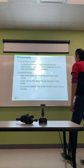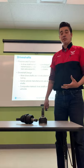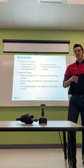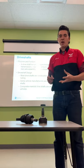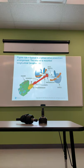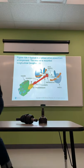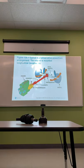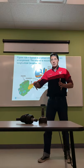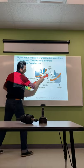A drive shaft transmits engine torque from the transmission or transaxle — if it's front-wheel drive — to the rear axle assembly or drive wheels. Most drive shafts are constructed of hollow steel tubing. Some manufacturers use aluminum drive shafts, and composite material drive shafts are also used in some vehicles. Composite meaning carbon fiber or a very strong durable plastic rather than steel or aluminum.